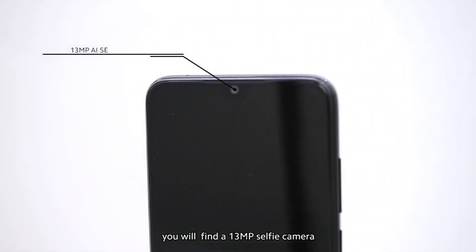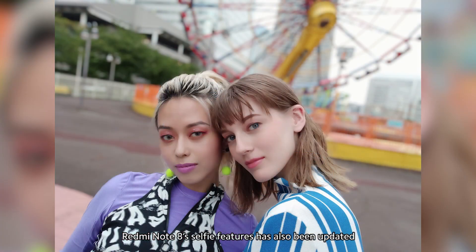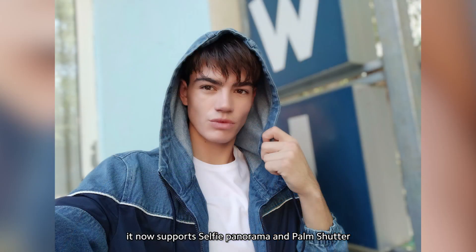On the front, you'll find a 13-megapixel selfie camera. Moreover, Redmi Note 8's selfie features have also been updated. It now supports selfie panorama and palm shutter.